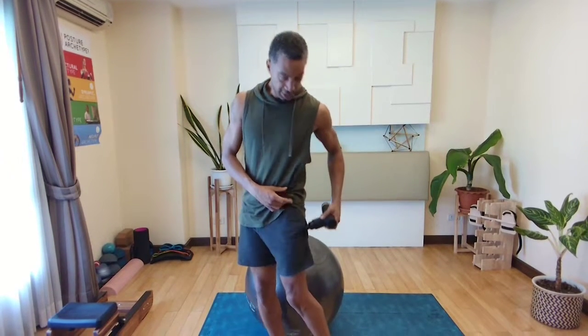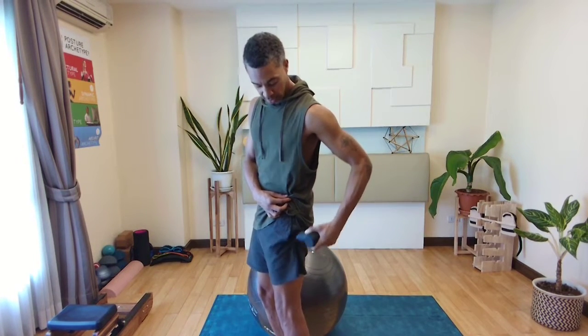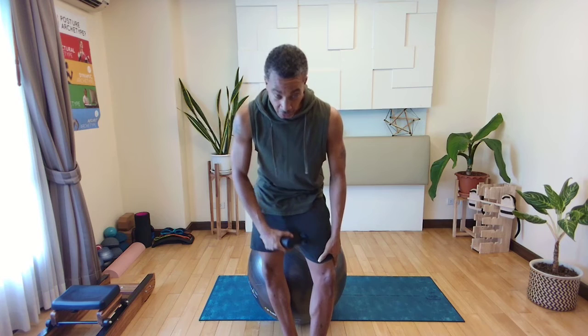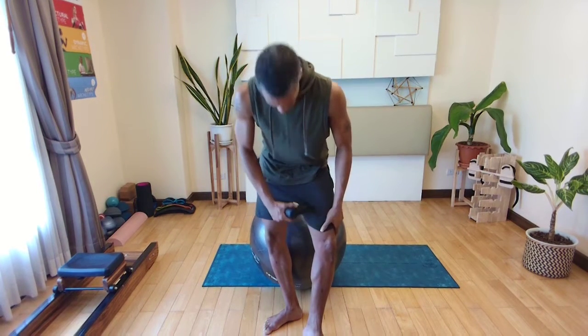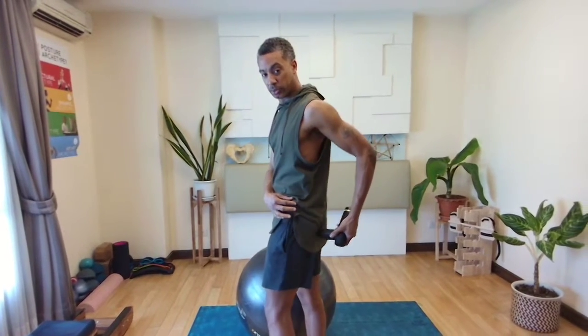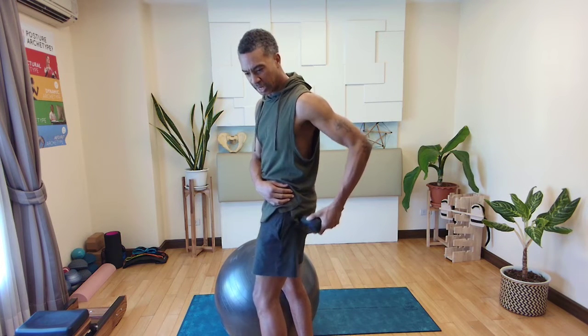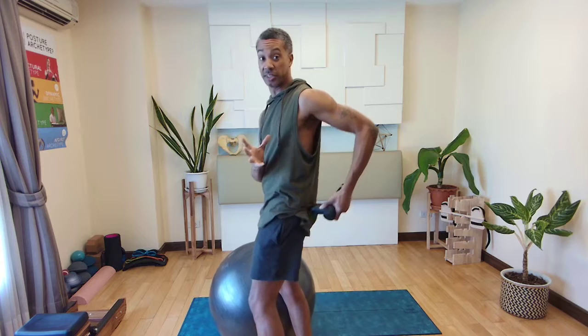Going on to the other side now — up and down on the side, circles on the side, then circles on the inside. Be careful in the groin area. Also get the hip and glute — circles in the glute. You can go into a deeper pressure here because the glute is a dense muscle group.